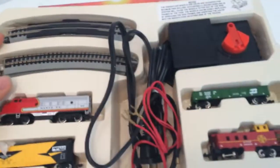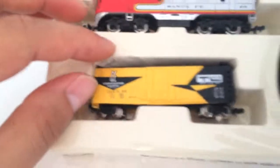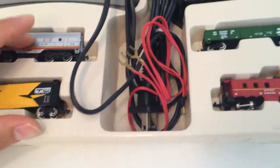Let me go ahead and get this thing open. Here's what it looks like inside the set. You've got your Santa Fe engine, a boxcar, a gondola, and a caboose — so three cars and your locomotive.